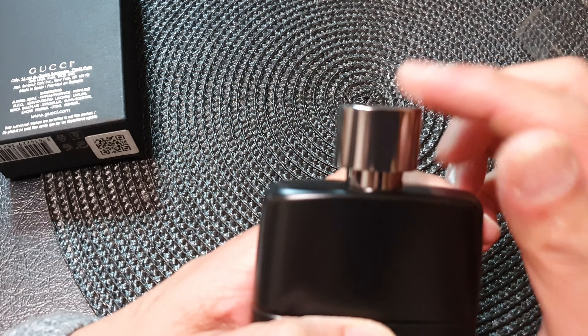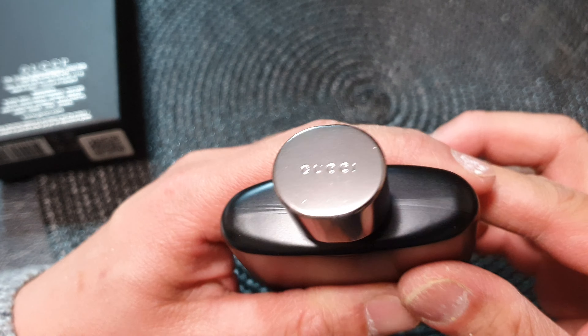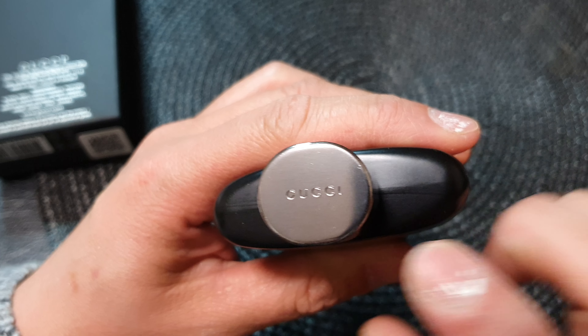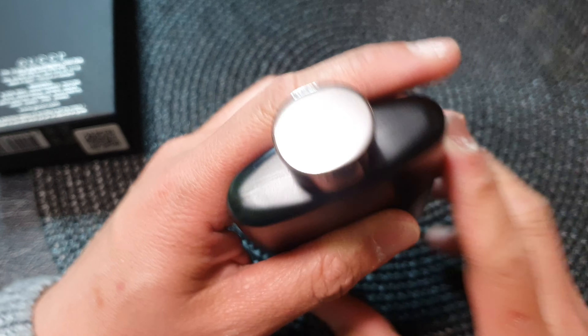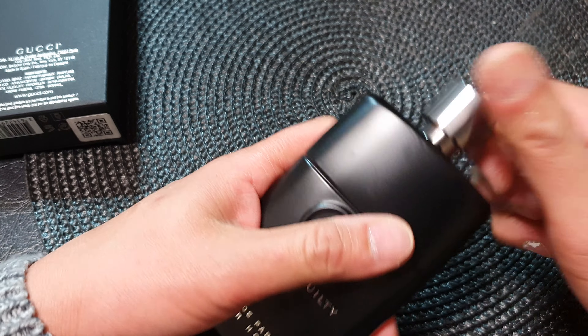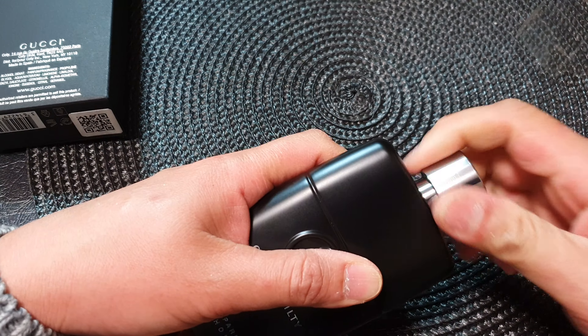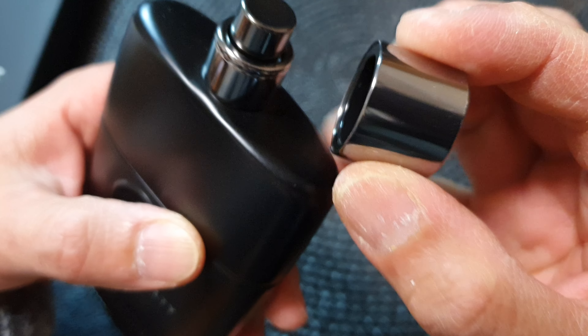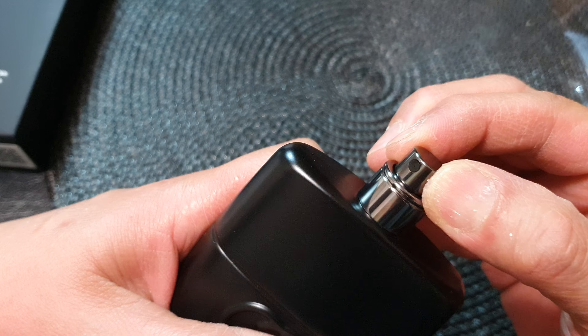This is the top of the bottle. It's got the Gucci writing at the top. If I pull out the cap — right here, this is inside the cap. And this is the sprayer.